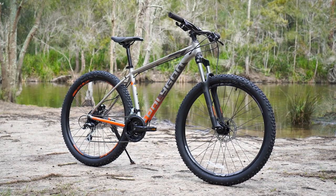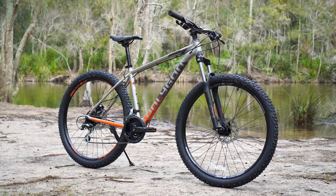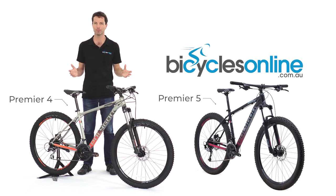The Premier is a super versatile and reliable bike — it's the Kelpie of the bike world. Energetic, up for anything, and at the end of the day, it'll never let you down.